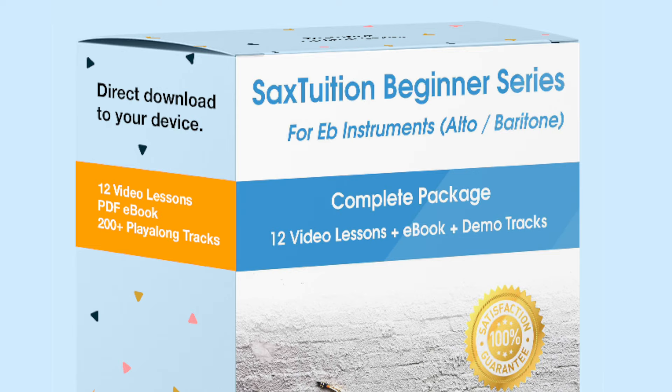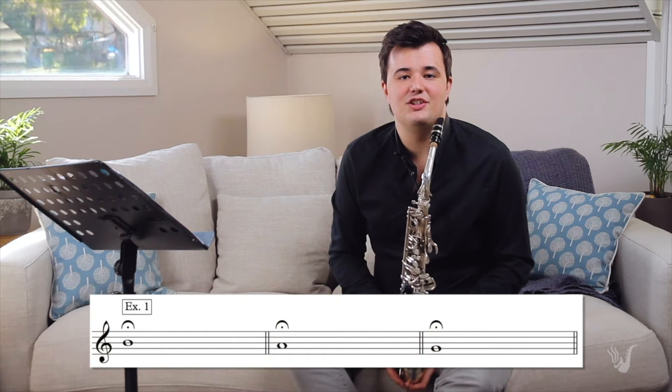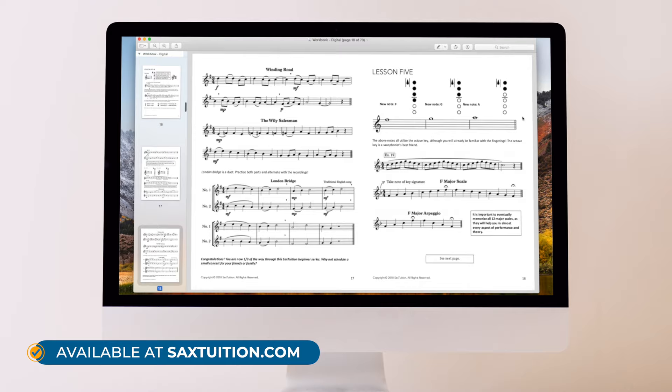Before we get into it, all this nice recording equipment is not much help if you're still struggling with getting a nice tone on the sax and learning all the notes, which is why you should check out the Sax Tuition Beginner Series. It's a complete course for learning the saxophone from scratch. Lesson one is available on YouTube, and I've put a link to it in the description down below.